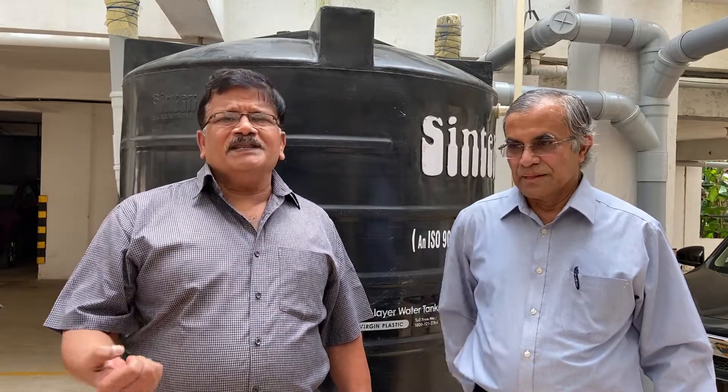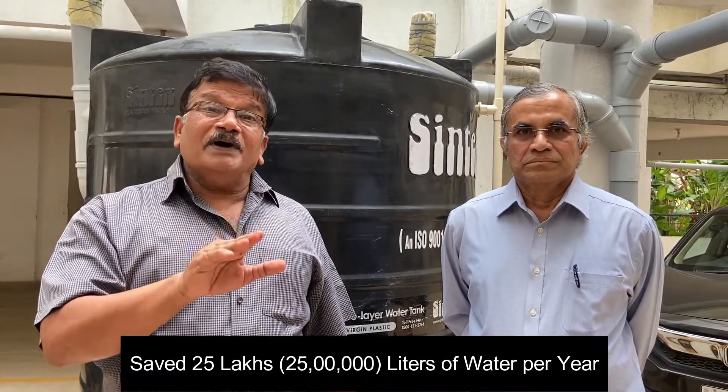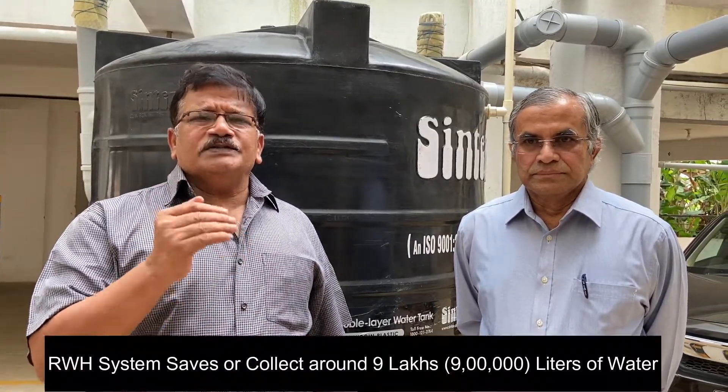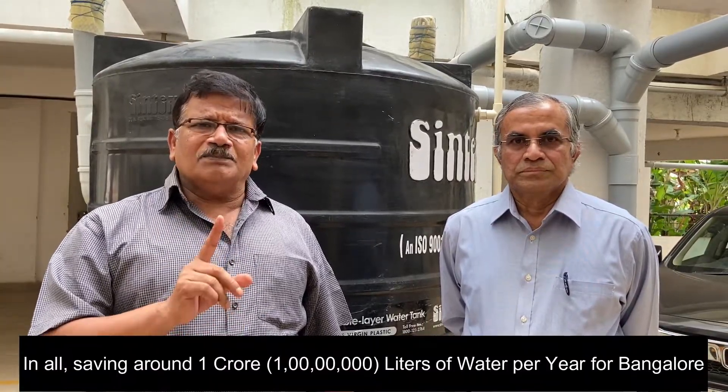This is Century Saras. We started in 2019 the sensitization of our residents on water savings. We first ensured there are about seven RWH wells which we cleaned and made ready for water absorption into the ground. Next step was to make residents save water — we installed aerators in each apartment which saved us around 25 lakh liters of water per year. The next step was to install the RWH system which we are seeing now, going to save or collect around 9 lakh liters of water. We have one WTP which recycles around 72 lakh liters of water. In all, we are saving around 1 crore liters of water per year for Bangalore.